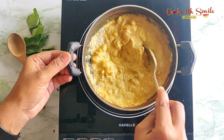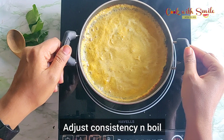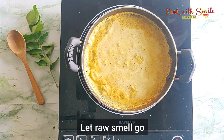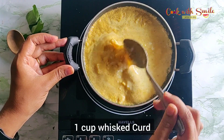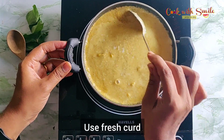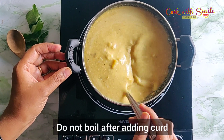If your pineapple is tangy, you may have to add a little extra jaggery. Add a little water and bring to a boil so the raw smell of the masala goes away. Switch off the heat and add one cup of whisked curd. Mix well. Remember to use fresh curd only — do not use too tangy or old curd.